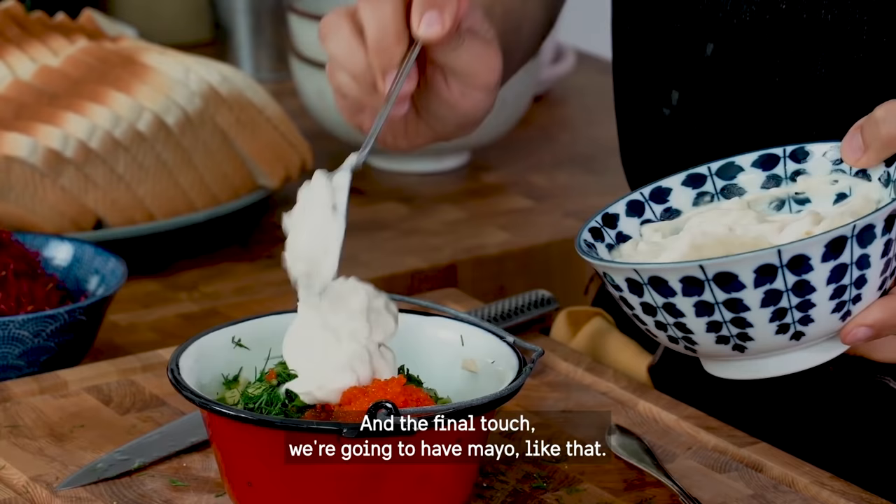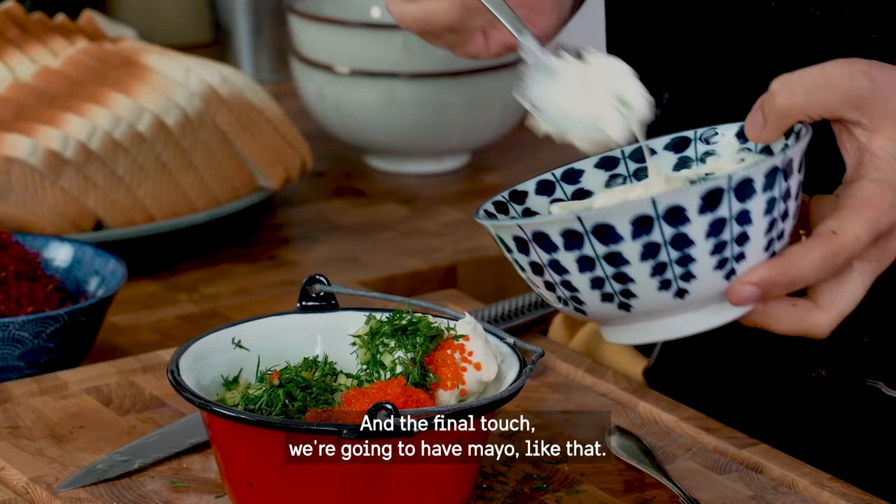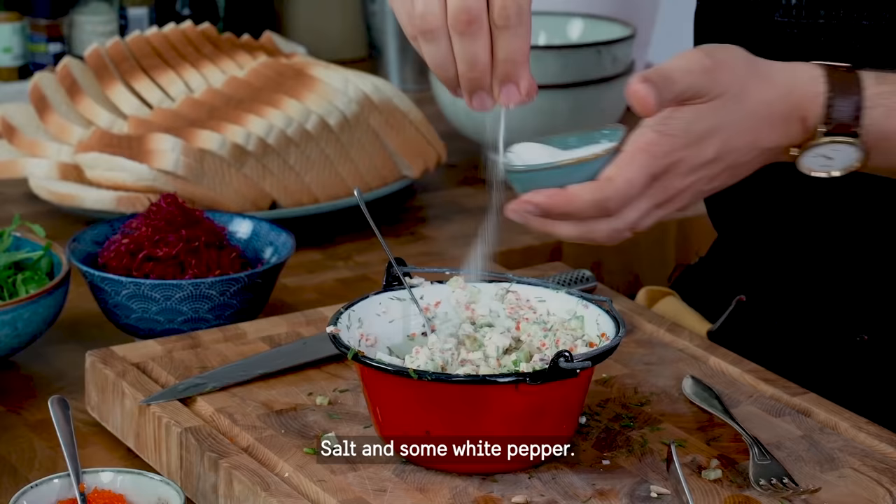For the final touch, we're going to have mayo, salt, and some white pepper.